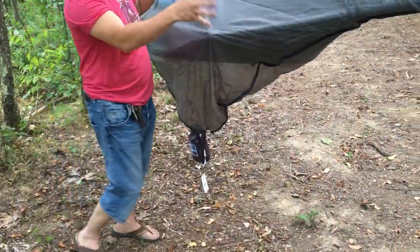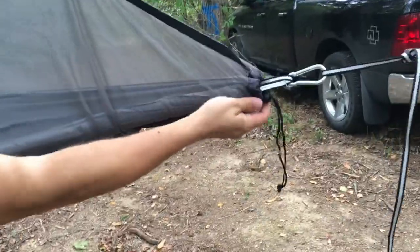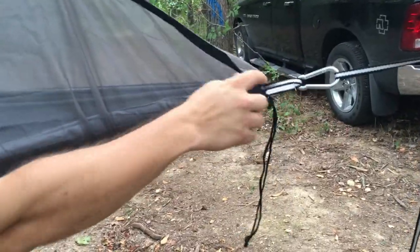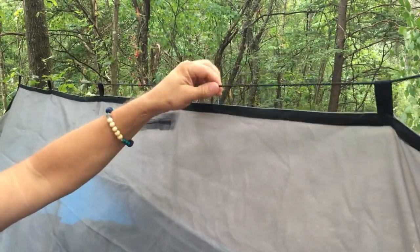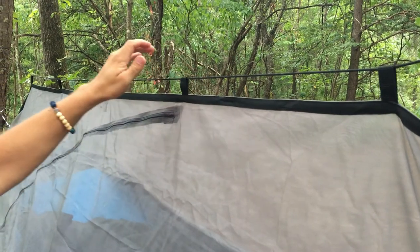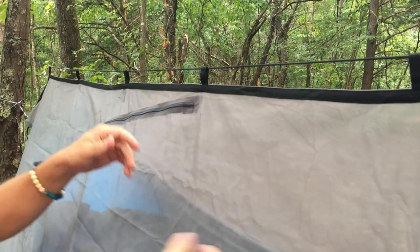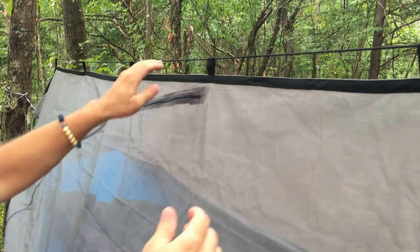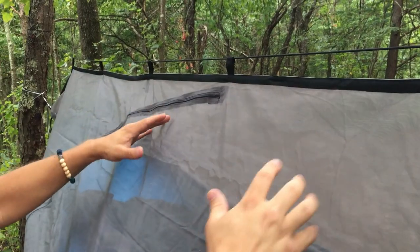Alright guys, here you can see I've got it all set up. The ends tighten down on both ends so you don't have bugs coming in from there. I did change out the guy line — this is just a piece of 550 paracord. The kind they included wasn't long enough to go across with just one piece, and I like this because it keeps the top nice and straight without bunching up.